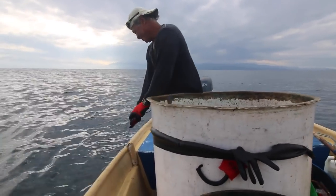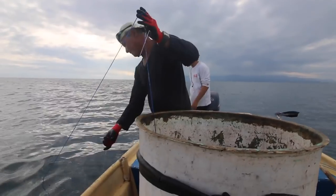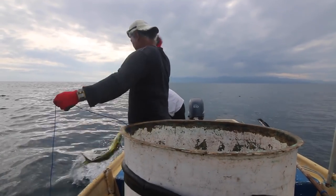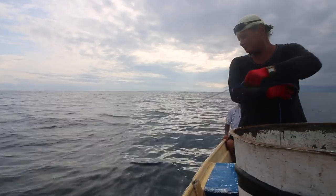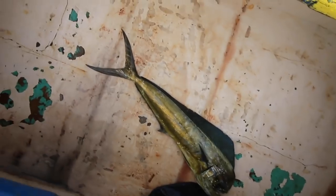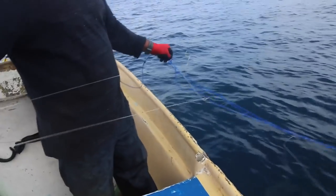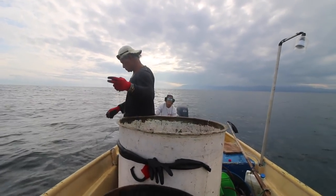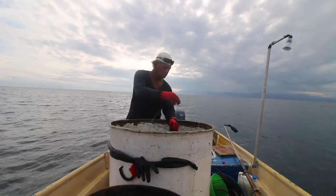Look at them go! Look at them — they're beautiful. We're going to have a bunch. Guess what else you catch with the long line, other than mahi mahi? Knots. Yep, lots of knots.